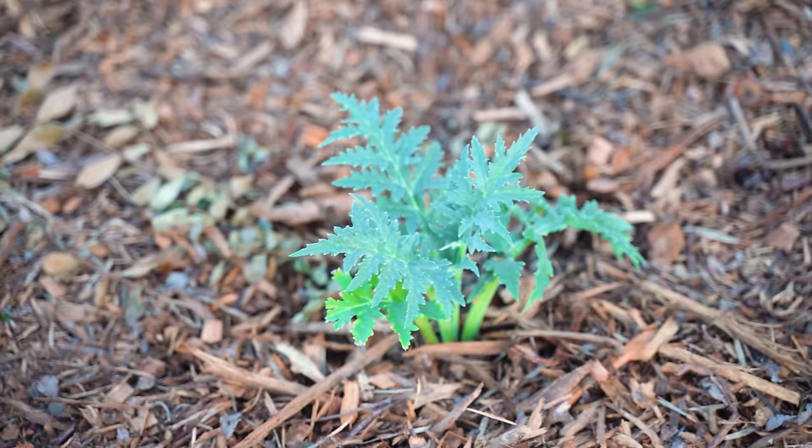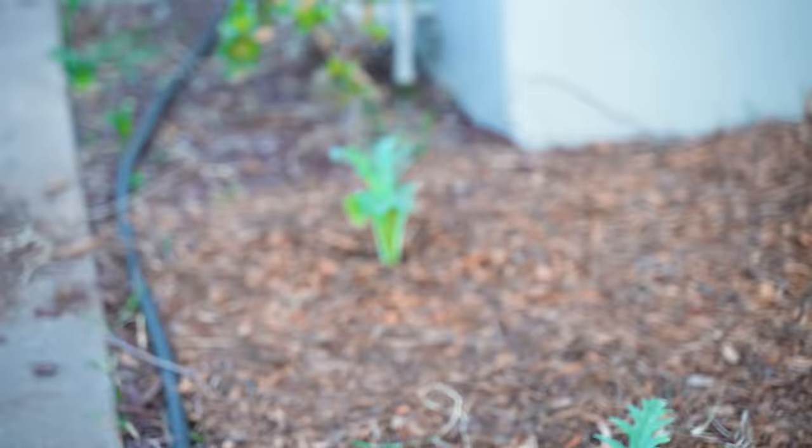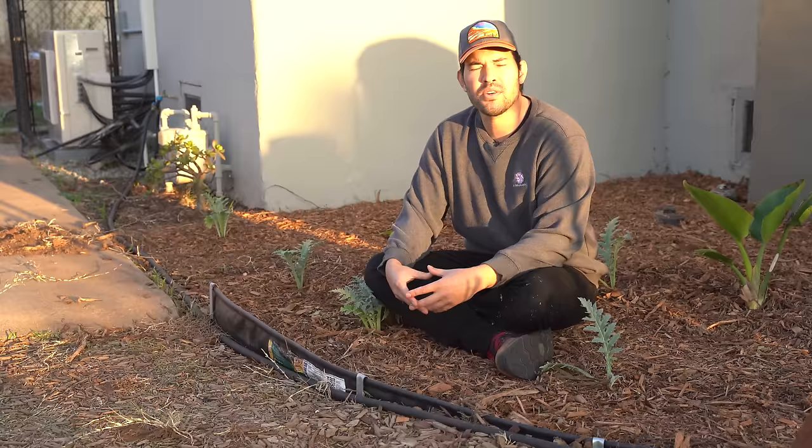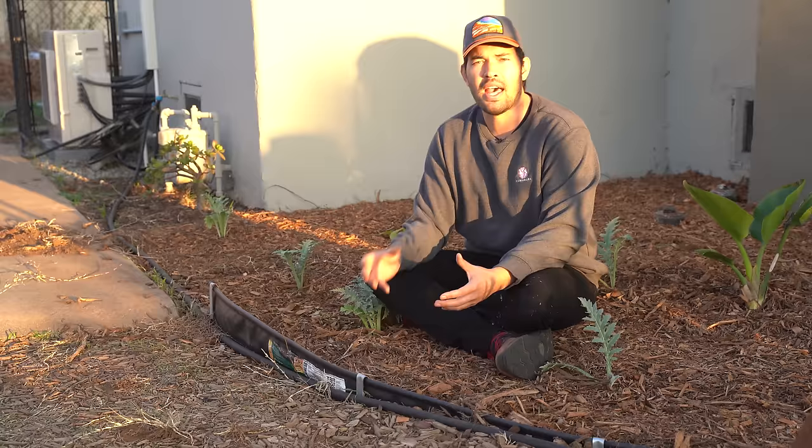I've also planted some rhubarb behind it. Rhubarb typically wants a colder winter than we have here in San Diego — all my UK gardening friends on Instagram grow these massive stalks of it. I'm still going to experiment with it, because something people forget about gardening is the goal is not to have every single plant thrive perfectly. The goal is to understand more about how plants work, and there's no better way than pushing your zone and testing things out.